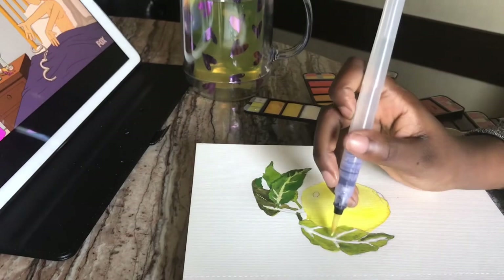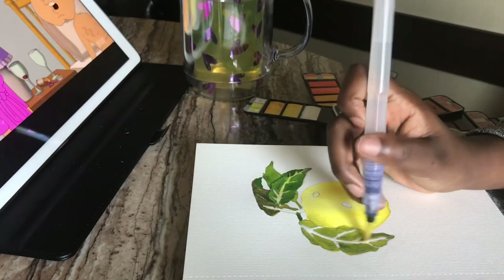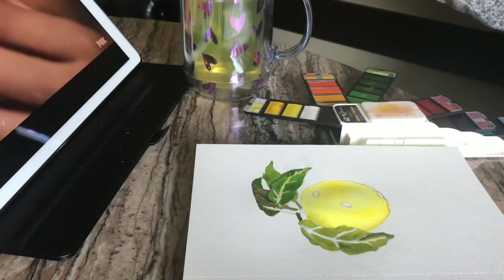I don't know what I was doing with that white there — me trying to make it work, but no. I should have known from the jump that was not cute at all.